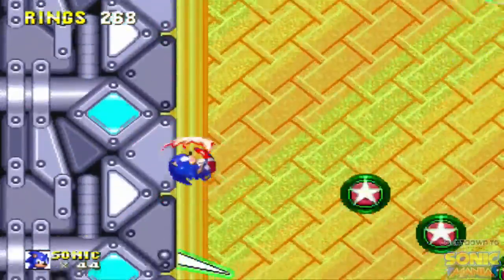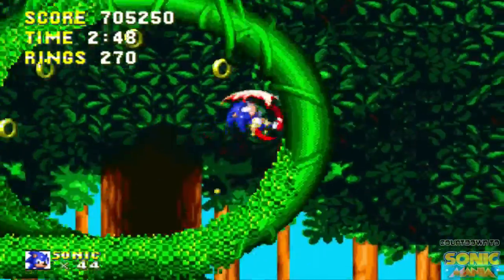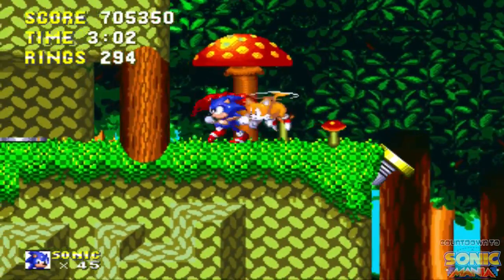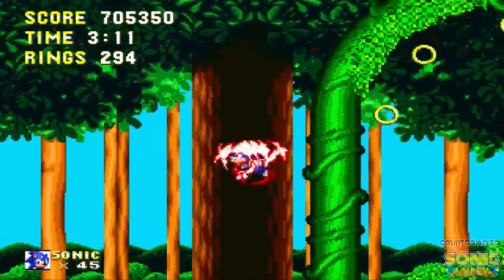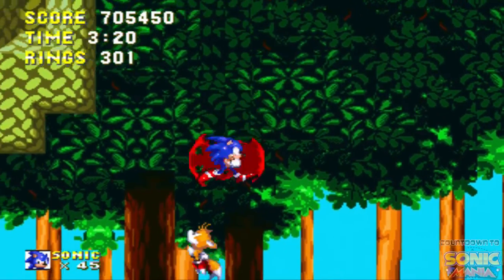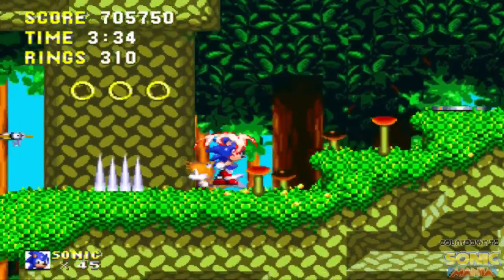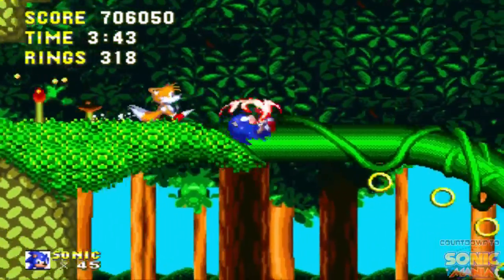I had to replay all of Sonic 3 in order to get to this point in Sonic 3 and Knuckles, but that's why my life count is at 44. As a kid I owned Sonic & Knuckles first, so in that game you can only play as Sonic or Knuckles. I got 300 rings but did not get a 1-up — you only get 1-ups for 100 and 200 rings; once you get 300 the game's like, you don't get a 1-up.